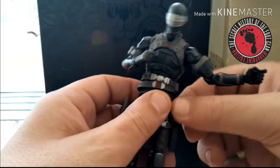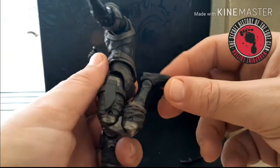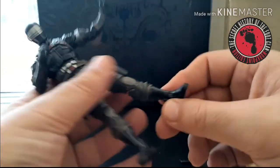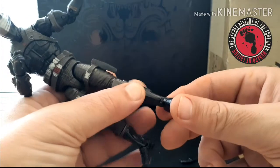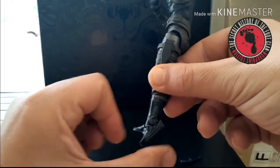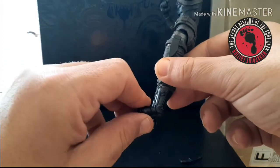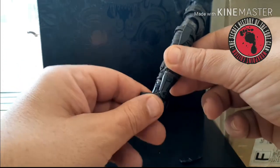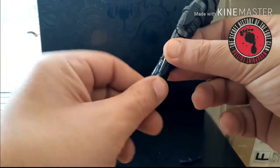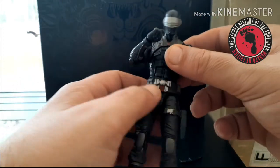He has double-jointed knees, so he gets all the way up to kicking his own butt. He has a thigh swivel, a boot cut, and ankle tilt — he can go far up and far back. It's also on a rocker so he gets full side-to-side movement. You can totally tilt that foot all the way around on the peg — spin it in any direction. Super, super articulated.